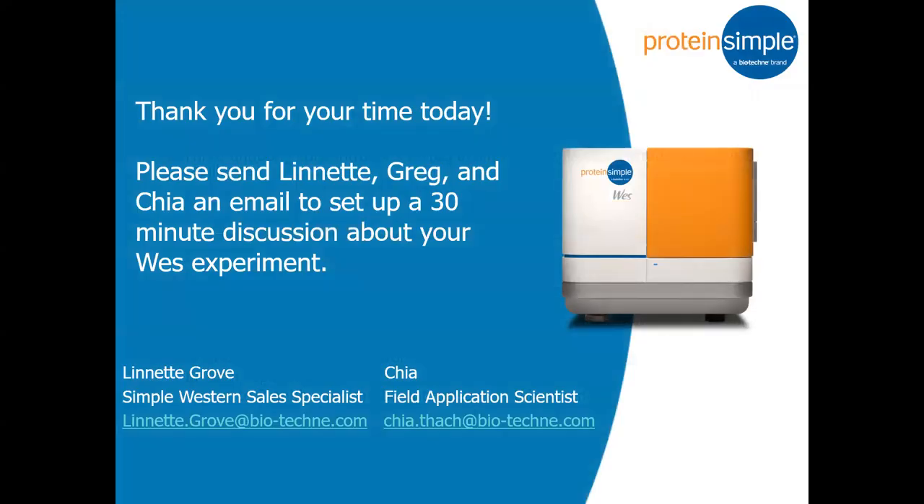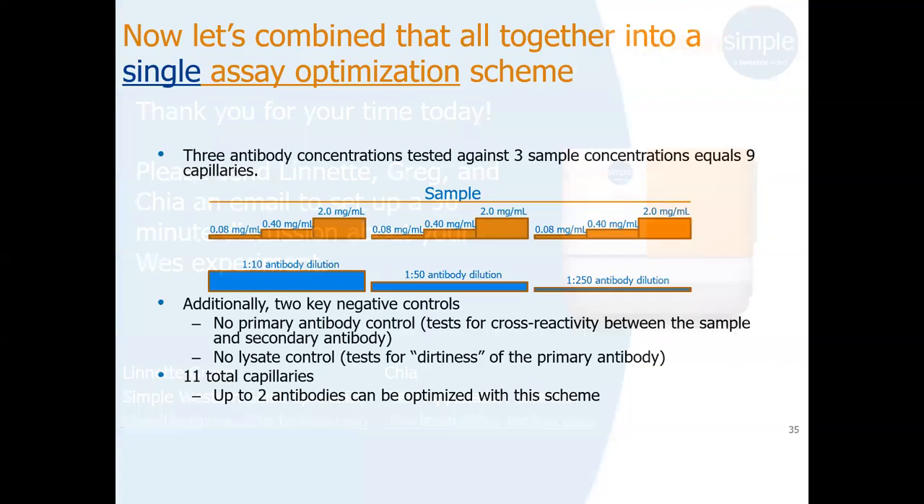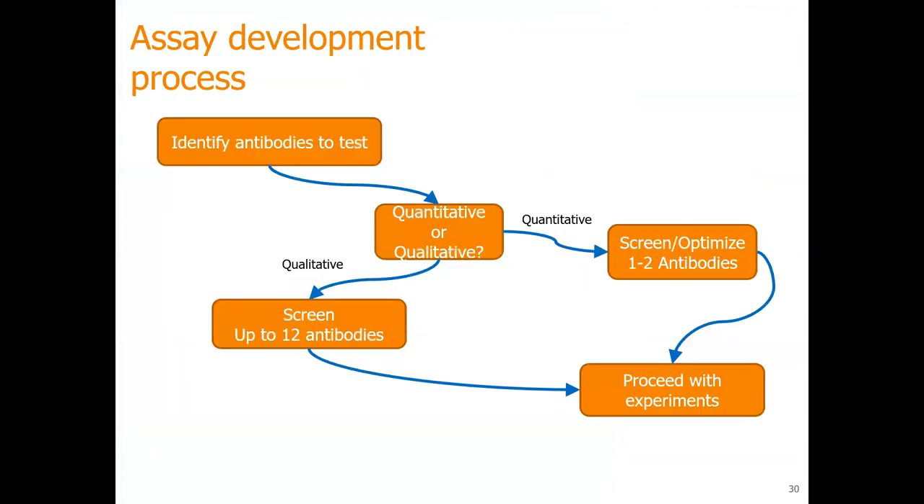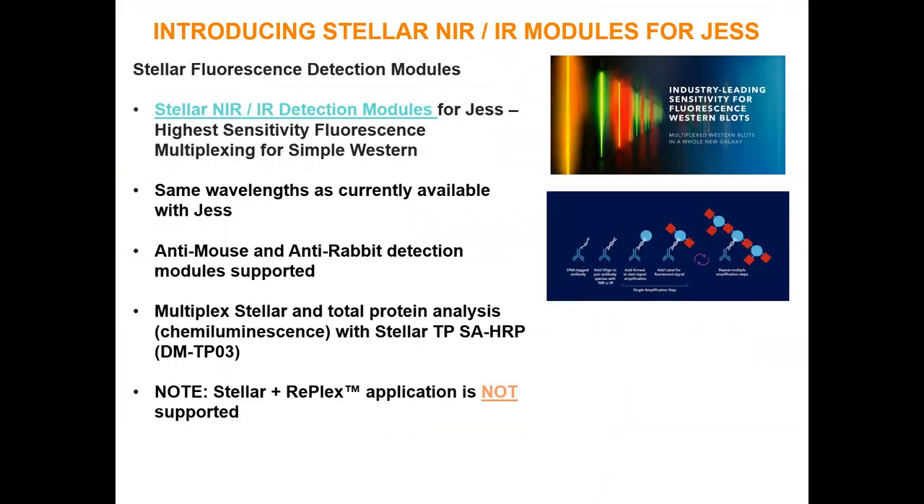With that, I apologize for being quick. You can always reach out to me — we can sit down and look at your targets and characterize your data for publication. If anyone has any questions, let me know. Question: Can you go back to the slide about the amplification? I've never heard of it. — Stella is a new assay that we created. So it's a detection assay? Yes. For the Jess? Yes, for the Jess.